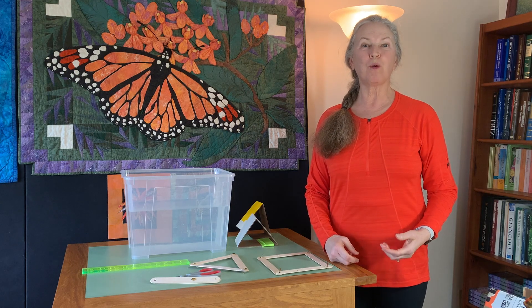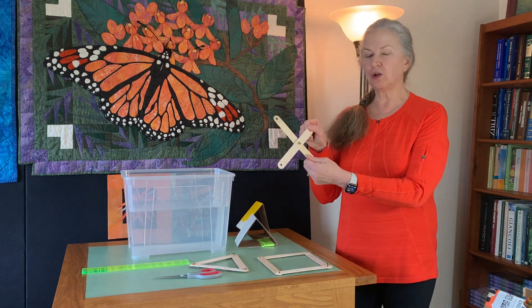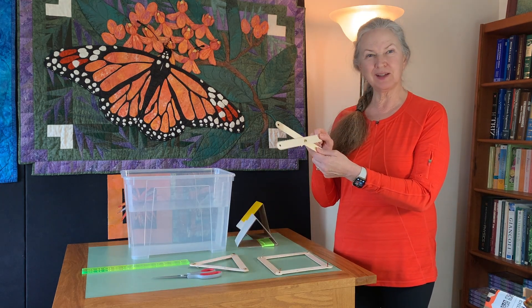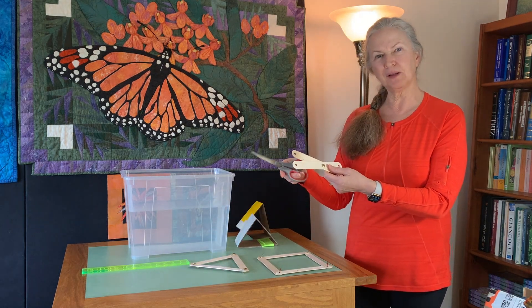Let's talk about working with cardboard. Do you know what two links pinned together is? It's a mechanism, sort of like a pair of scissors.